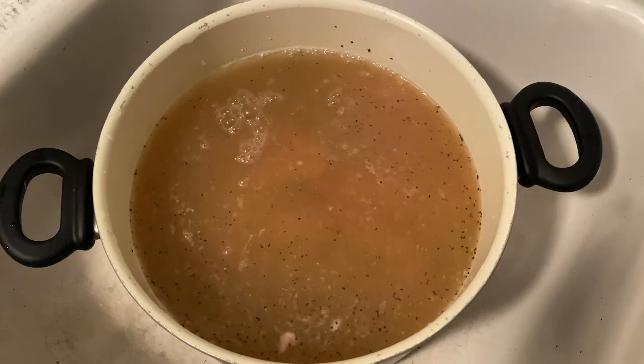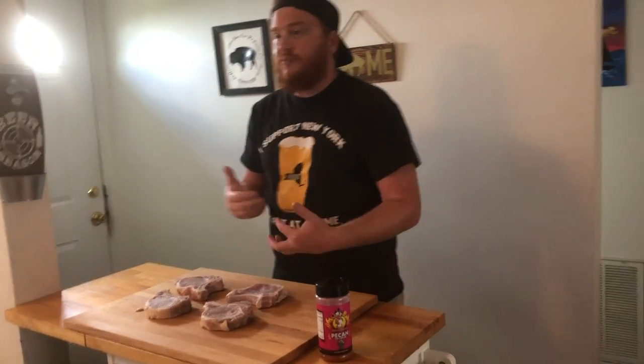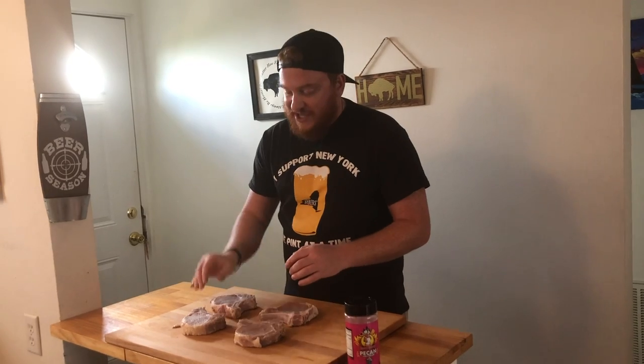I let them sit in the fridge and brined overnight, pulled them out today, rinsed them off, patted them dry, and now we're going to get on to the next step to get our pork chops into the smoker. And that pineapple brine — you can smell the pineapple on these chops right now. These are going to be nice and juicy.